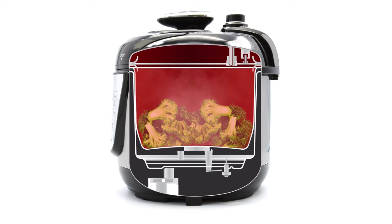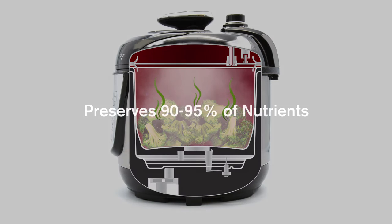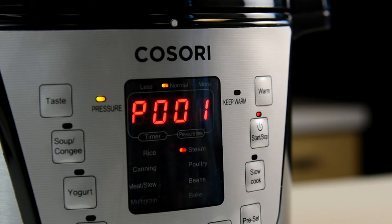The pressure cooker locks in steam while building pressure to increase cooking temperatures. This results in food retaining up to 95% of nutrients and is cooked in half the time it takes compared to traditional cooking methods.